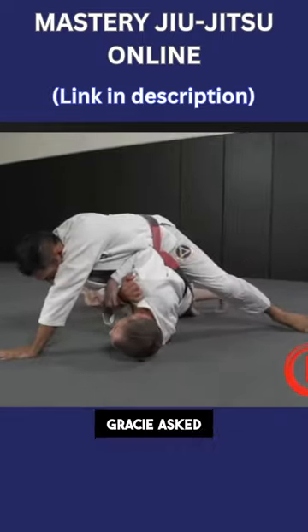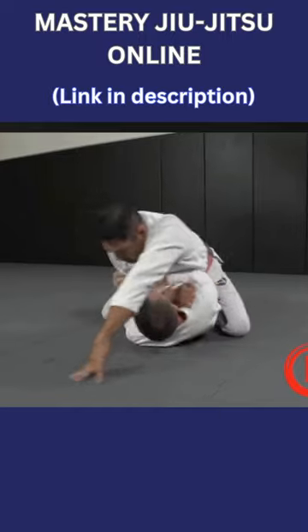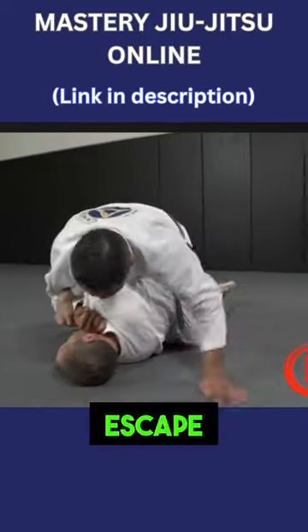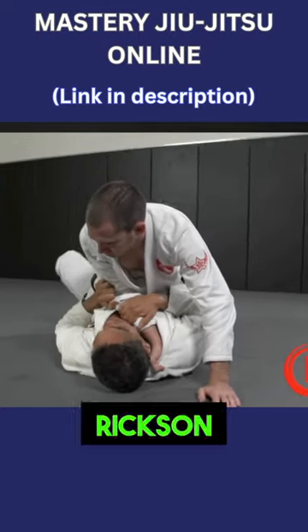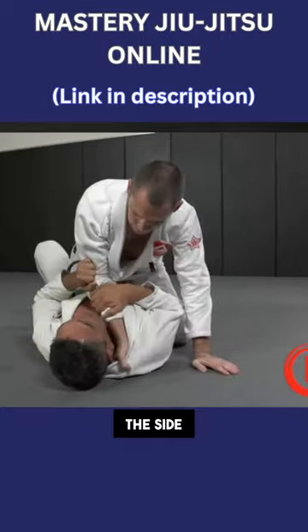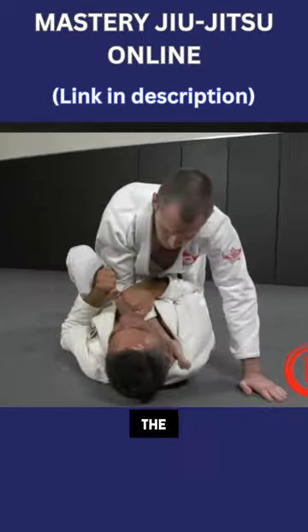A few years ago, Hickson Gracie asked Voodo Jake to execute a basic Upa escape from the bottom of the mount, but Hickson was able to counter the escape by posting the free arm and stopping the roll. Hickson explained that he was feeling that the bridge was going off to the side, and that allowed him to counter the escape.